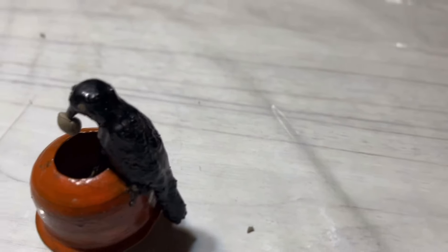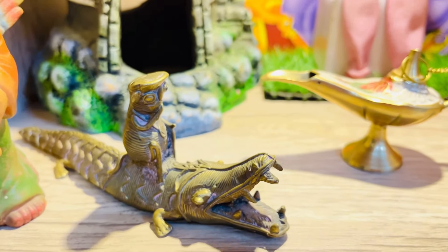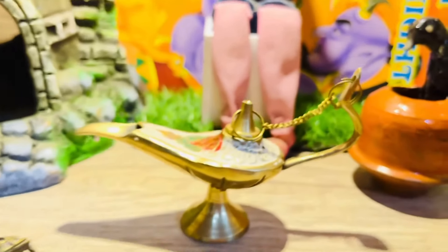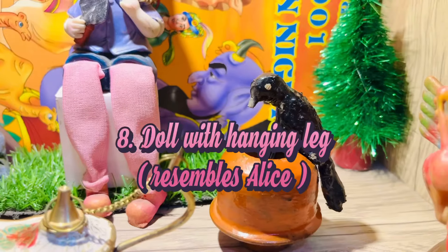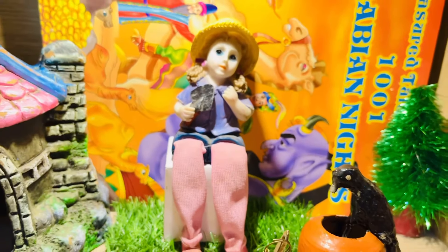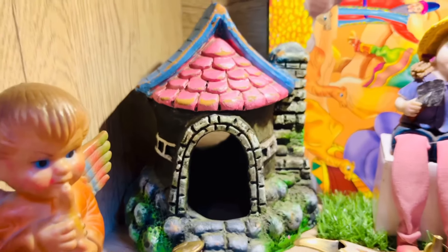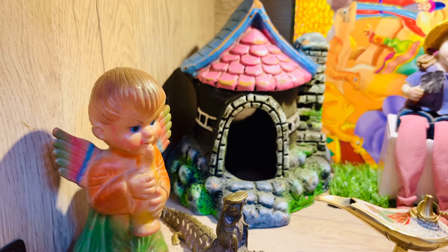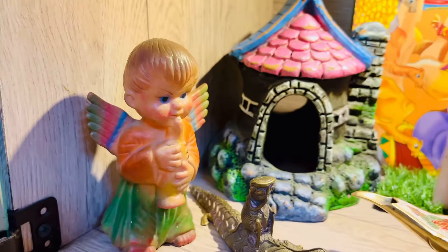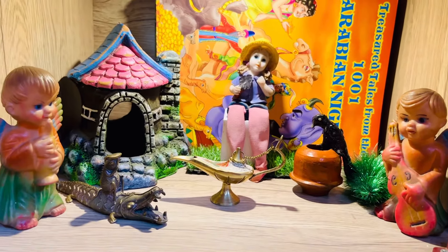So in this rack I have the crocodile and monkey, the Aladdin's lamp, and the thirsty crow. I also have this doll with hanging legs which resembles Alice from Alice in Wonderland. This small hut is actually my fish tank decor, but I've used it here as it somewhat matches the imaginary picture of castles from bedtime stories. These fairy dolls playing musical instruments are my childhood toys and thus go perfectly with the theme of this showcase rack.